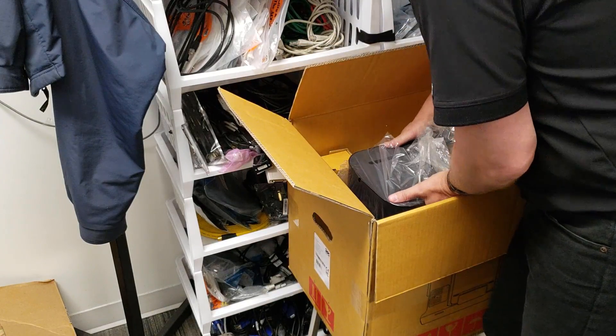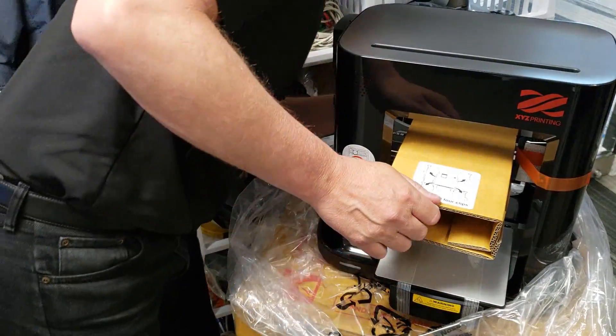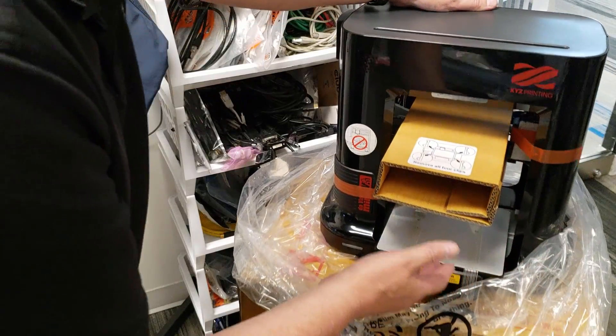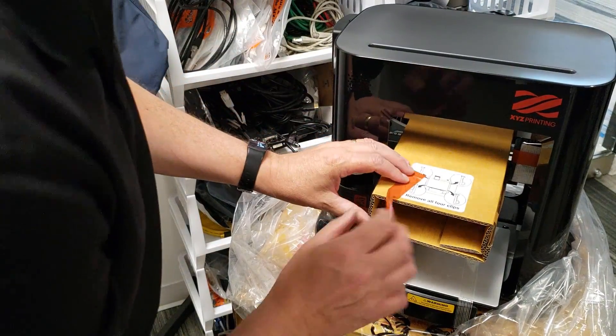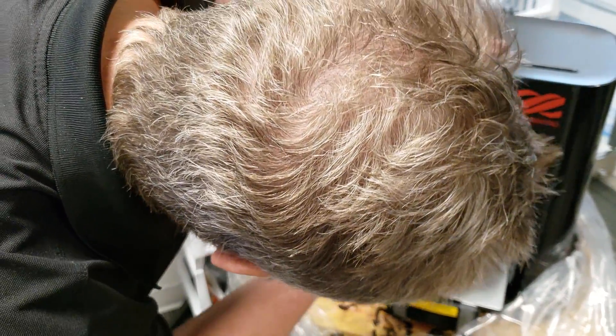Now here's the printer itself. There's a bag to pull off, and a note that says to remove all four clips. There's a lot of tape around here — so I need to get that off first. I can see some blocks inside but I'm not going to touch anything until I get all the tape off the outside, of which there is a lot.